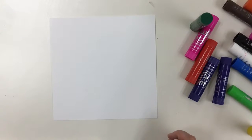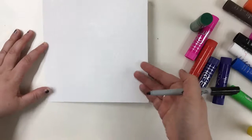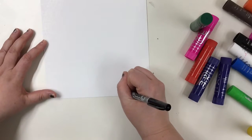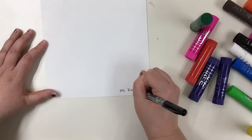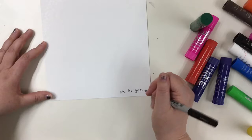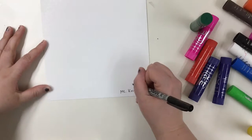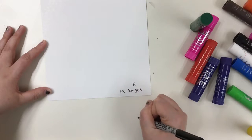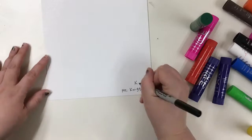All right, artists, we are going to start our sculptural weavings. Your first job is to, with a Sharpie, write your name on the back of your square and also put your class code. Your class code is going to be K and then your teacher's name, like the letter, and we'll talk about that.